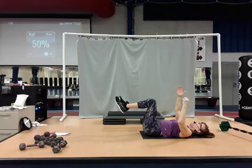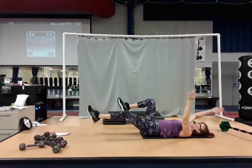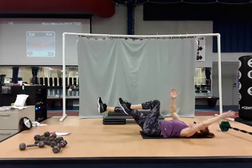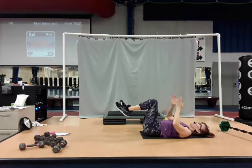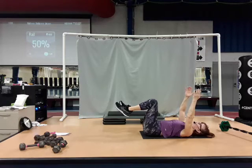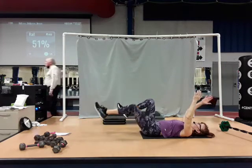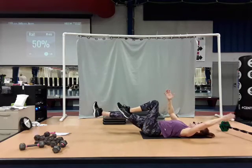We're going to alternate. Right arm and left leg is going to extend out two counts — nice and long — then we're going to bring it back in, then do it on the other side. Now if that lower back is coming off the floor, take your legs up higher. So here we go: right arm, left leg, two counts out, two counts in, left side, other side — just alternate each side.